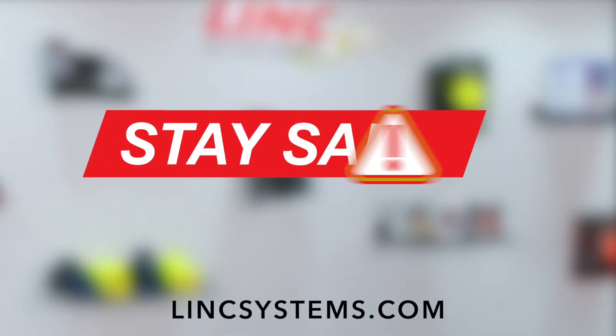To learn more about our full on-site service program, contact us at LynxSystems.com. Stay safe.